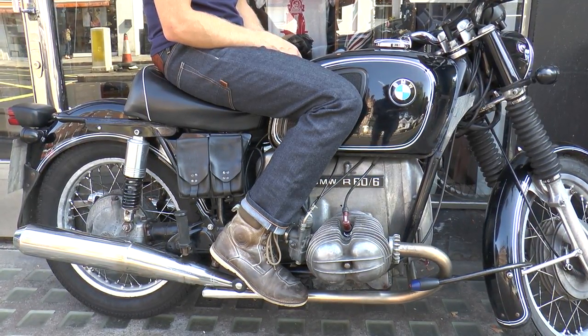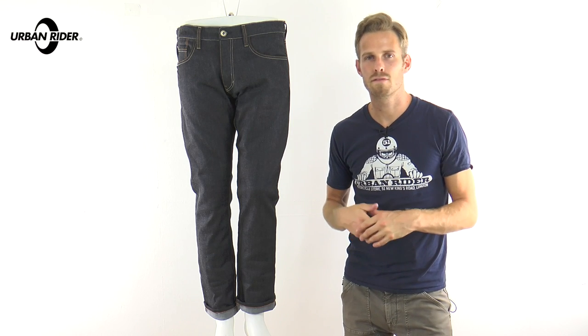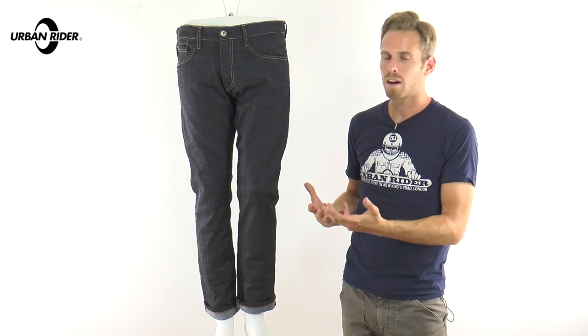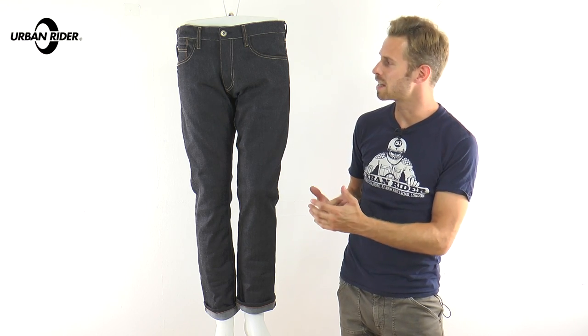They're a sort of slim fit without being an outright skinny jean, and they're really nicely finished and styled. This is Rocker's first selvage denim jean, and we think it'll do very well. The armour is not available as part of the price point, so you have to get that separately — there's D3O armour available to complement the jeans.